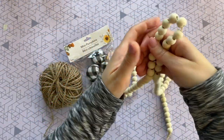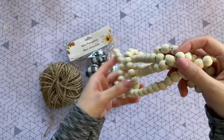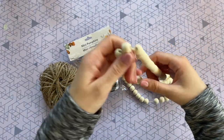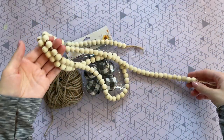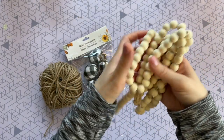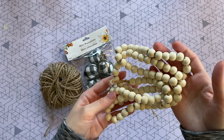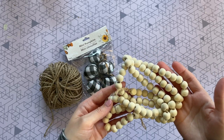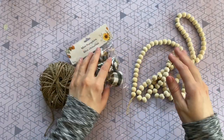We're going to jump right into the DIYs with this wood bead garland because I could not wait to share this craft with you guys. I got this strand of wood beads at the Dollar Tree — I was shocked, I thought they were absolutely stunning and I could not believe how many you get in one strand for a dollar. If you cannot find these at your Dollar Tree, I found ones that were very similar on Amazon, still really reasonably priced — I will leave those linked down below.